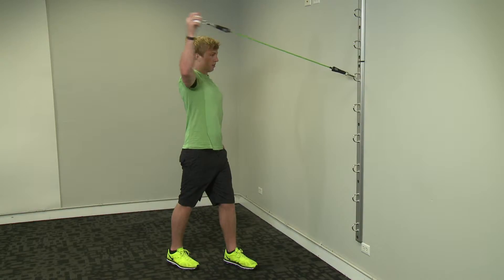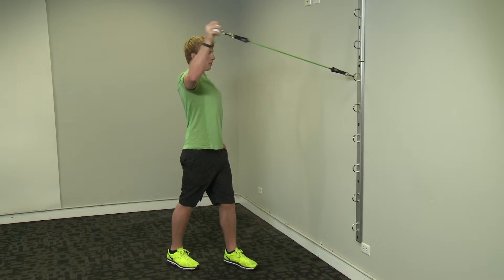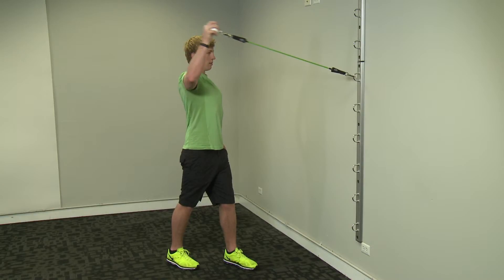Start with opposite foot forward, elbow out to the side and hand with the ball reaching backward. Rotate the upper arm as you pull the ball back slowly. Perform 12 to 15 repetitions and repeat on the other side.